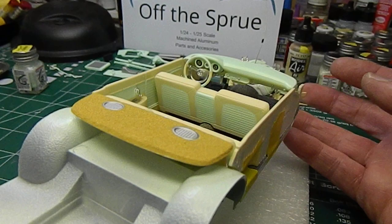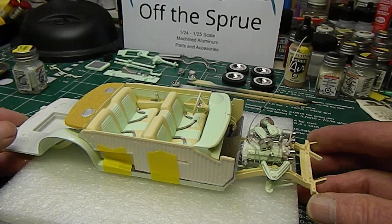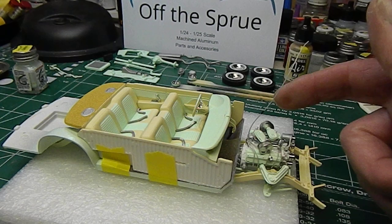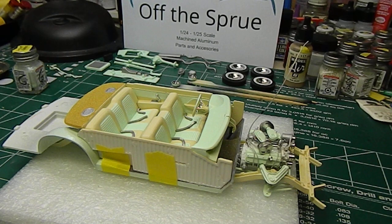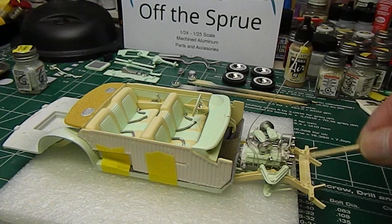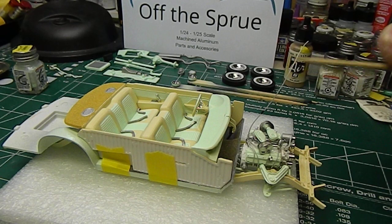The dash is all detailed up, got seat belts in place, and the motor is just tacked in there right now. As I mentioned in my previous video, with the air cleaners that I put on, I was going to run into a hood clearance problem, so I've actually lowered the motor about an eighth of an inch roughly, and it still gives me clearance for the upper control arms and the lower cross member, so it's just gonna fit under the hood.